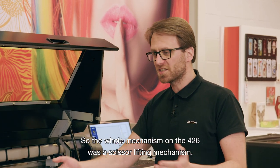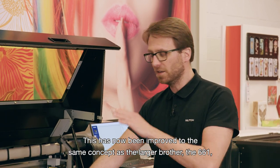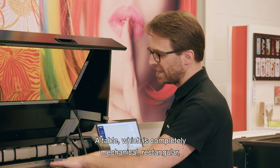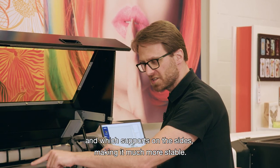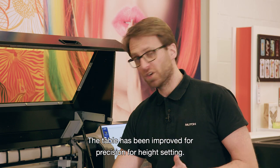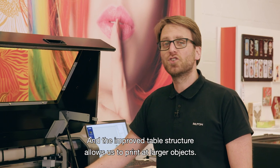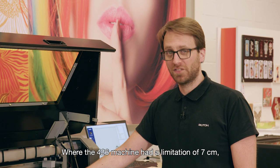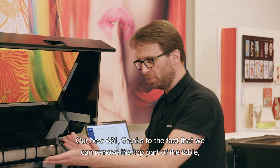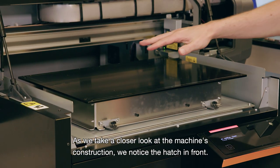The second aspect of the new machine is the change of the table build. The mechanism on the 426 was a scissor lifting mechanism; this has now been improved to the same concept as the larger brother, the 661 and the previous 626 — a table which is completely mechanical, rectangular, and supported on the sides, making it much more stable. The improved table structure allows printing on larger objects: where the 426 had a limitation of 7 centimeters, the new 461 can print up to 15 centimeters, just like its big brother the 661.